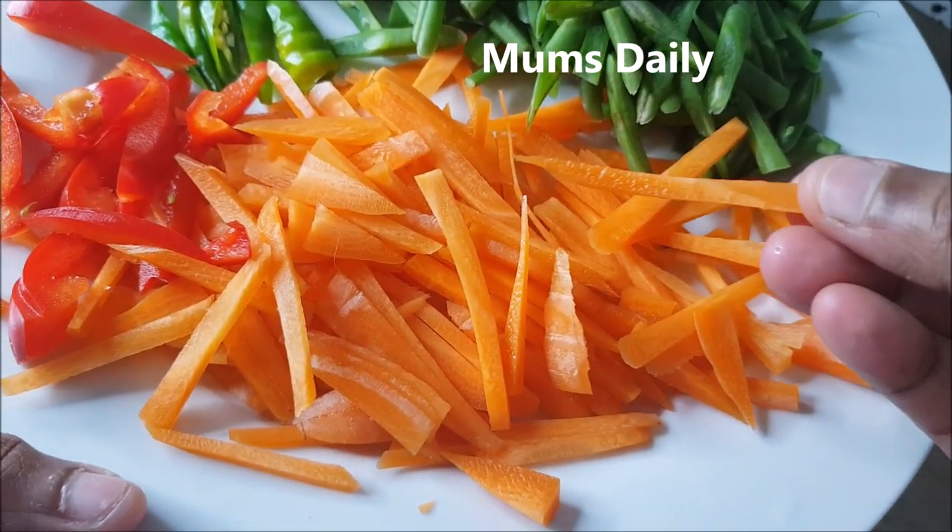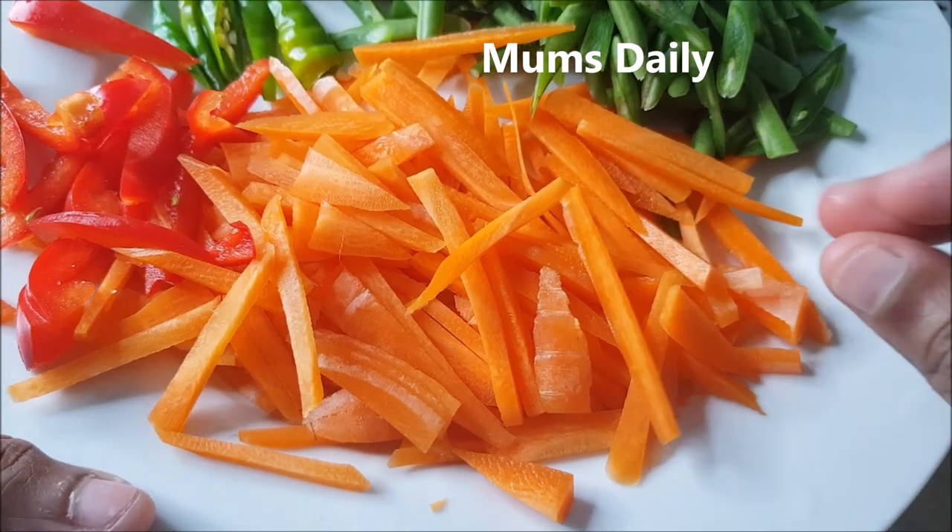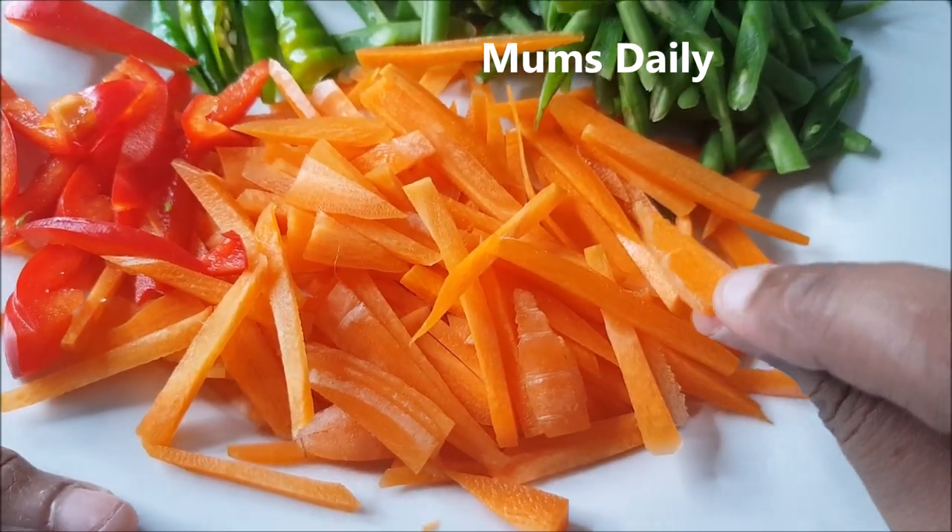I have a carrot. I will take the fresh carrot.